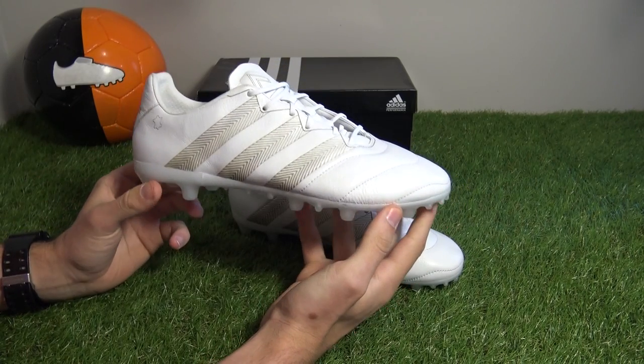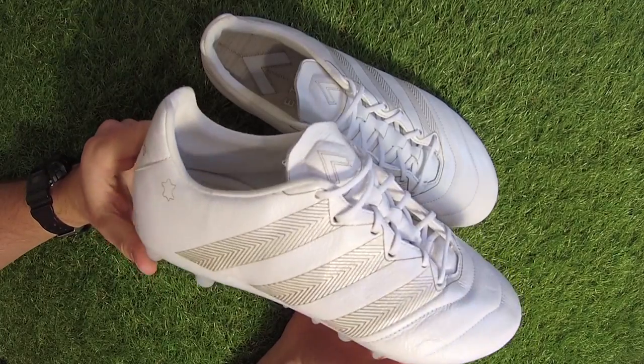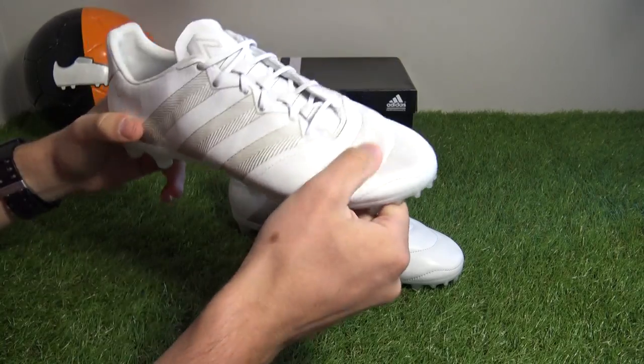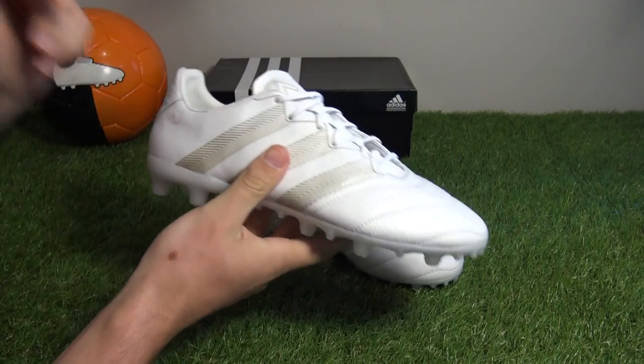Overall a really clean and classy look by Adidas — big fan. In terms of tech specs, this edition is virtually the same as the standard leather Ace 16.1, bar a few minor differences as just mentioned.